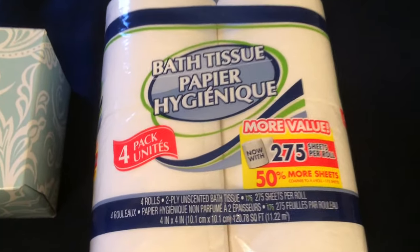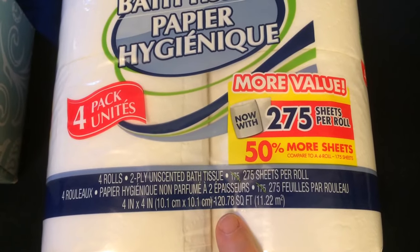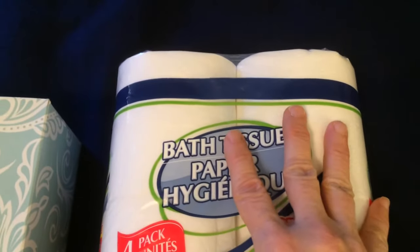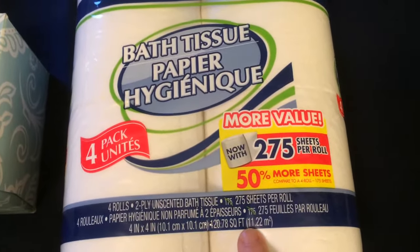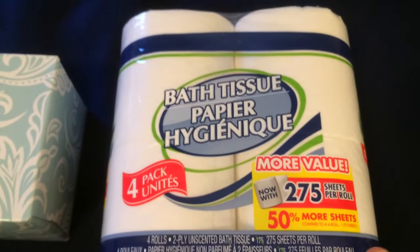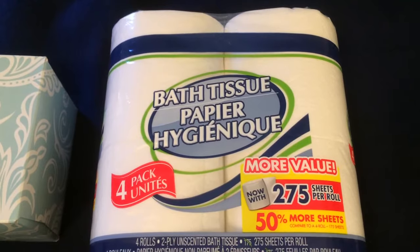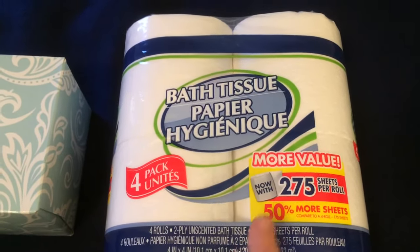This bath tissue, on the other hand, is not the greatest deal. You only get 120.78 square feet, it is two-ply and unscented. It is not the worst toilet tissue ever, but for the little amount of square footage you get, it's not worth the dollar. It's okay quality — worth buying in a pinch when you don't want to go to a big store — but otherwise, no, this is not worth your dollar.